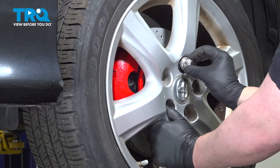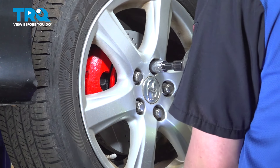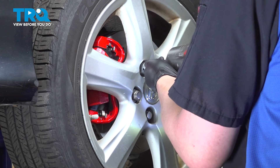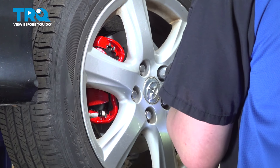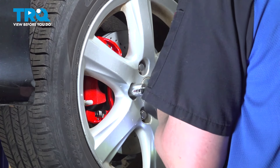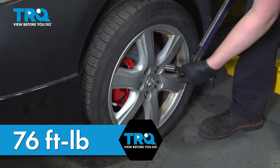Install the wheel and get the lug nuts started. Snug down the lug nuts and we'll torque the wheel on the ground. Torque the lug nuts in a star pattern to 76 foot-pounds.